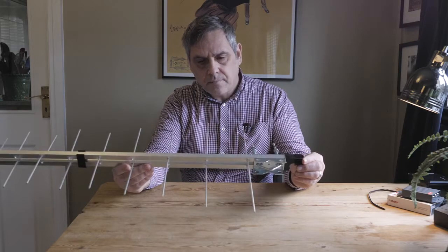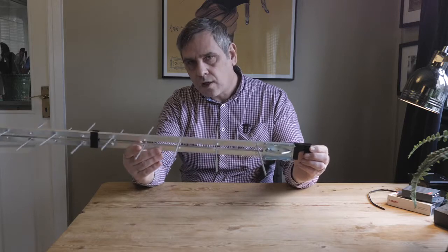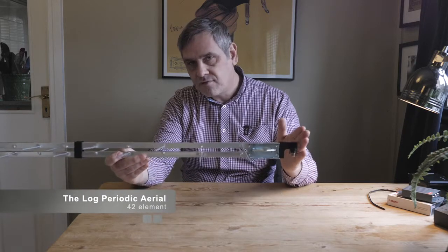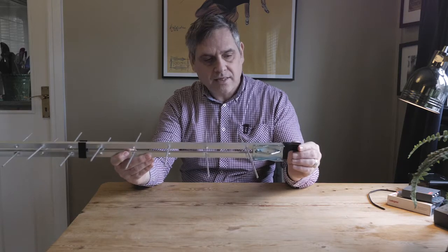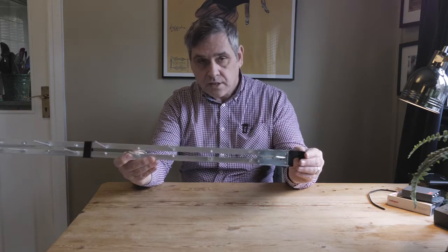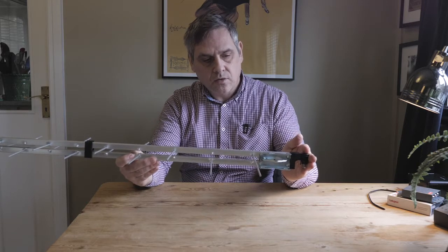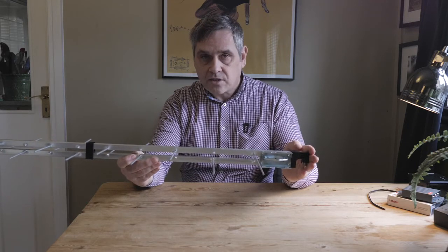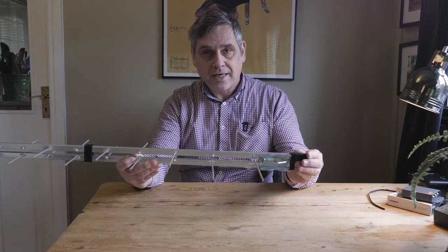These do punch well above their weight considering they have no rear reflector. While the rear reflector on a standard aerial is efficient in picking up between 50 and 70 percent of the incoming signal, the rear reflector on a digital TV aerial is also efficient at picking up unwanted signals.